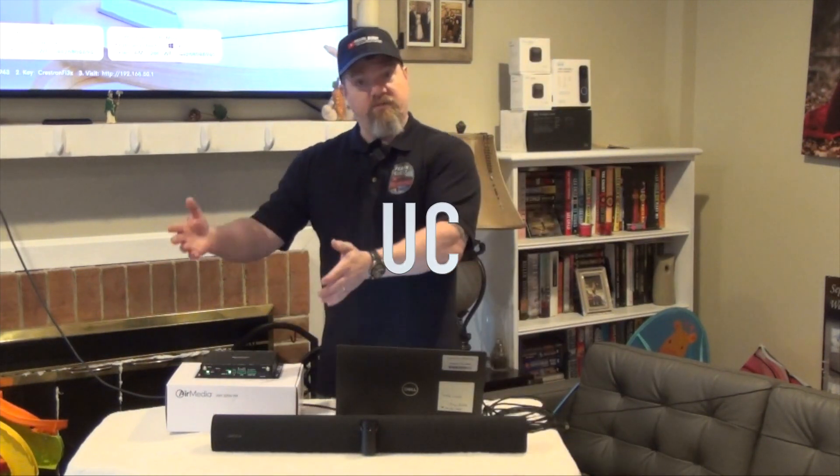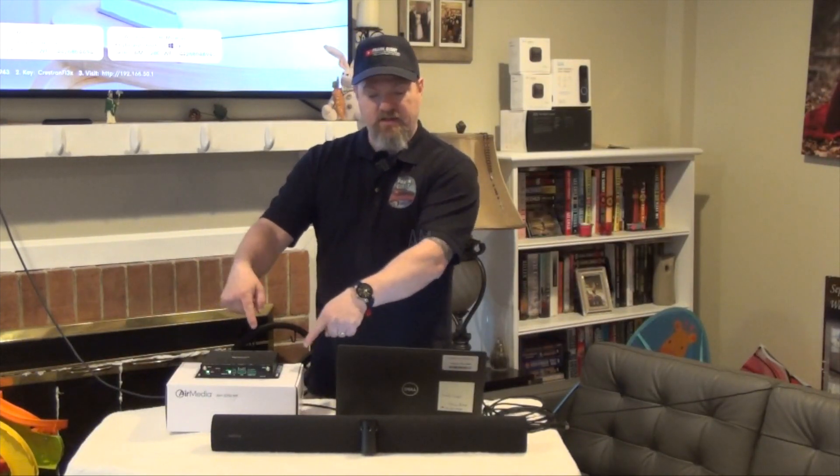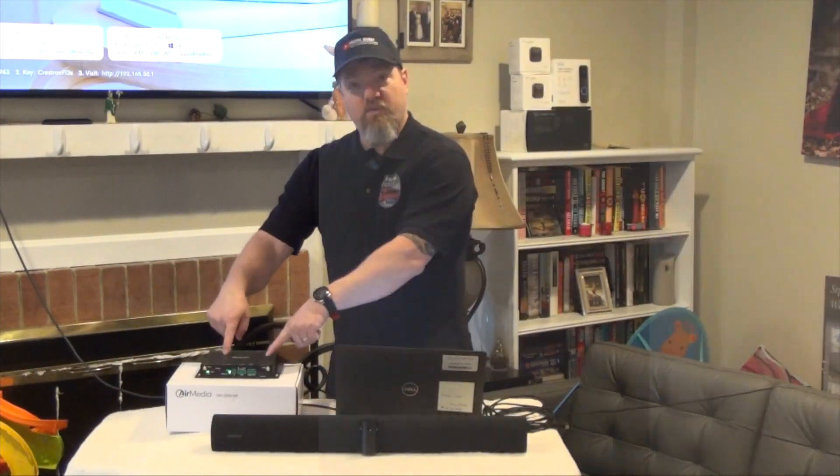Let me break those numbers down for you. UC is for Unified Communication, SB is for Soundbar, AM is for the Airmedia, WF is for Wi-Fi, and KIT is because you purchased it as a kit.